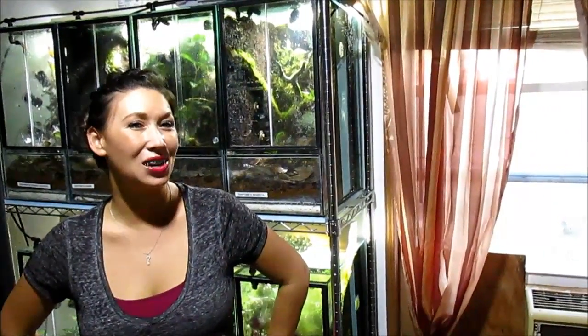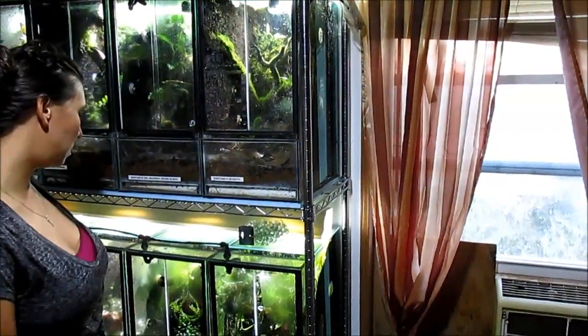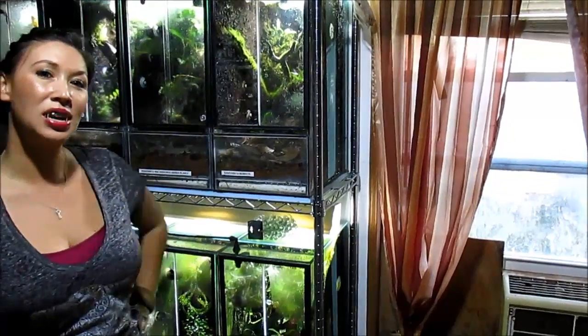Hi my beautiful friends. I'm doing a very exciting video tonight on a really exciting animal. I have not done a poison dart frog video in a while, and I've got eight species that I'm going to be debuting over the next several months. Tonight I'm going to be showing you the fantastic tiny Ranitomeya varadero.